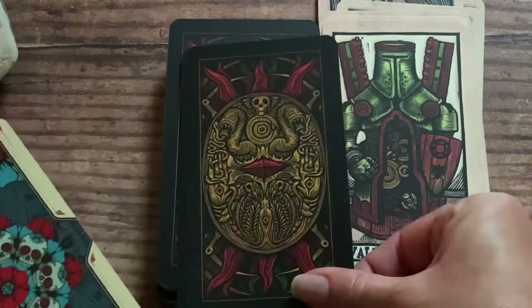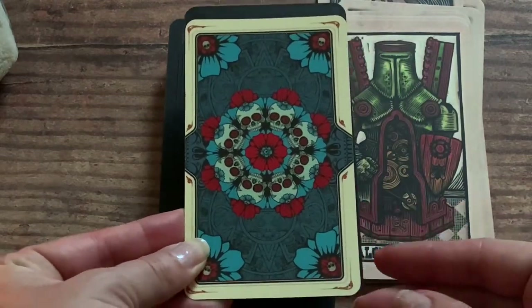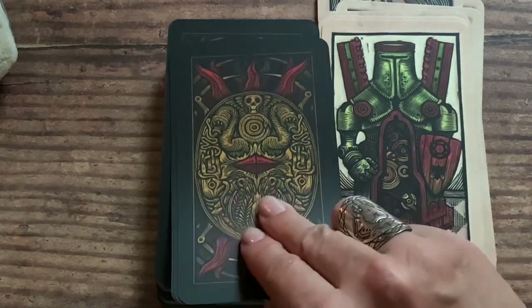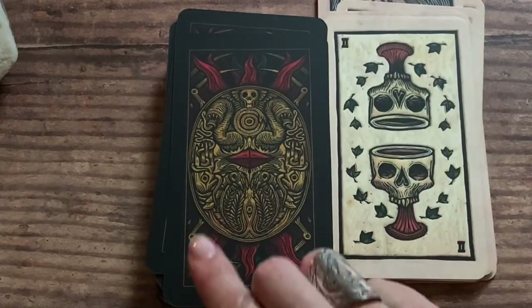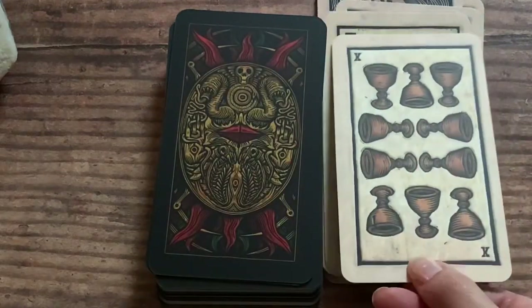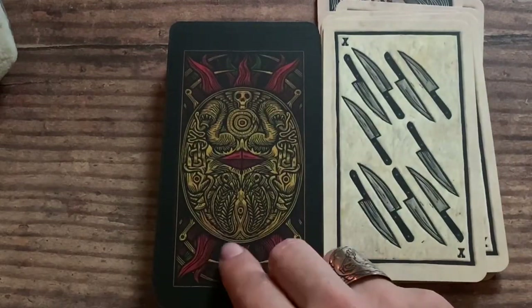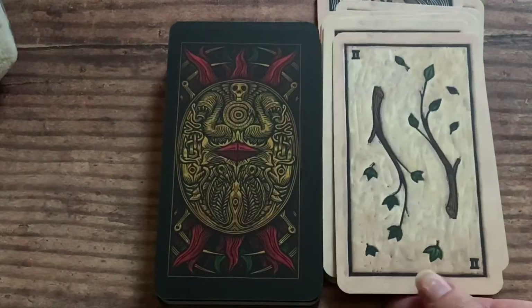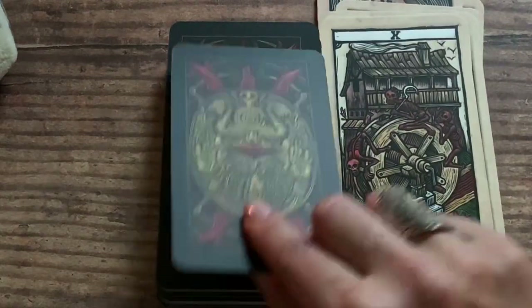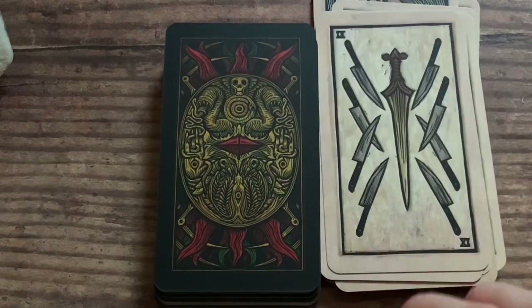If you were wondering what the standard tarot size is compared to this one — the Tarot del Toro is slightly wider and just a little bit taller than your standard tarot size, so I just forgot to mention that. I gave myself some time to read with this deck, and the messages are insanely on point and they hit hard.